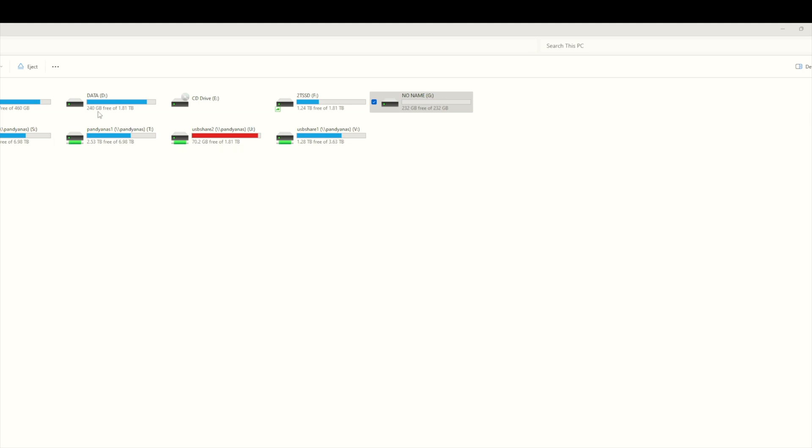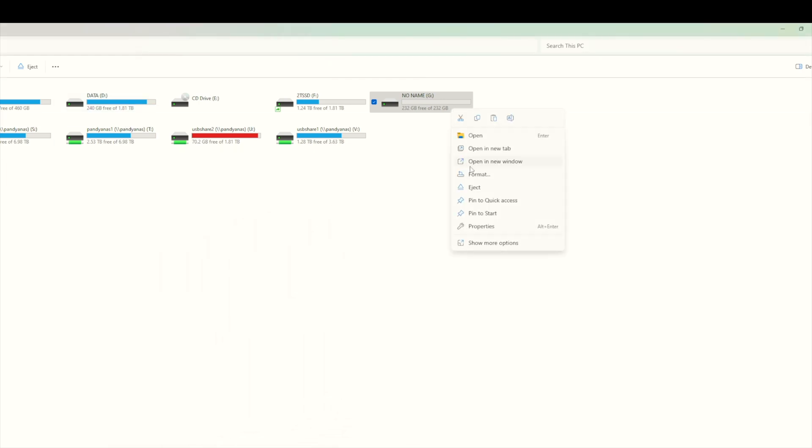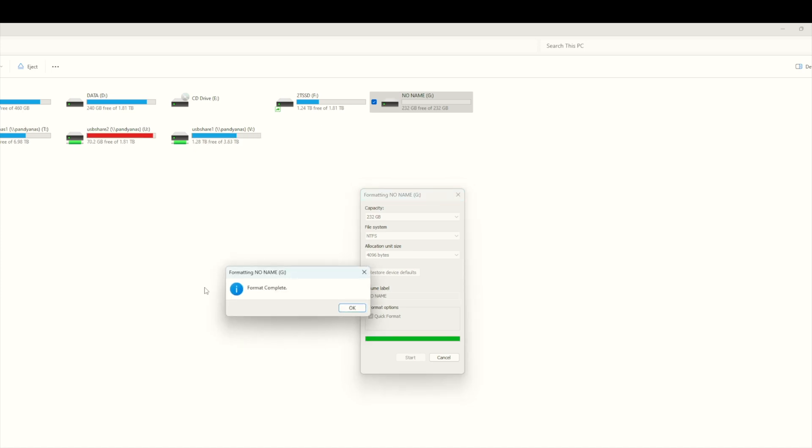If you have Windows, I'll show you how to format the drive to NTFS. On Windows, right-click on the drive and click Format. Choose NTFS and click Start — again, it will erase the content, so make sure you back up everything before formatting. It will show a warning; click OK and it will say it's done.